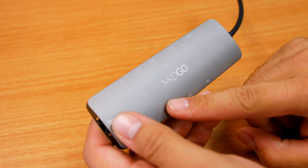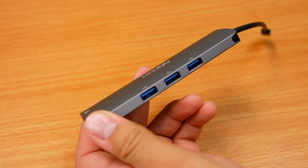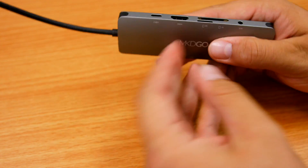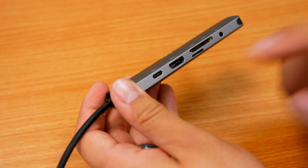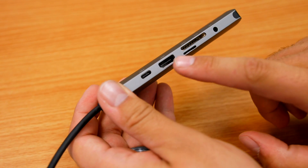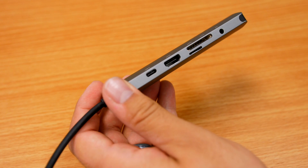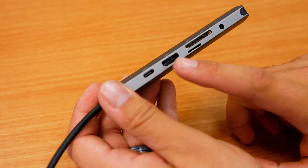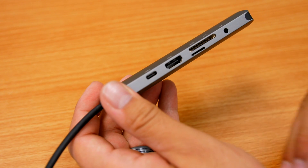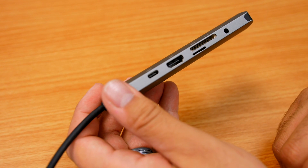So just keep that in mind as we go through some of these ports. On one side we have three USB 3.0 ports. On the inside we have the USB Type-C charging port, so since this is plugged into your laptop you can use this to charge your computer through here. We also have an HDMI port — this supports 4K at 3840 by 2160 at 30Hz. So if you have a 4K monitor with HDMI, you can plug it in here and have full 4K capabilities.